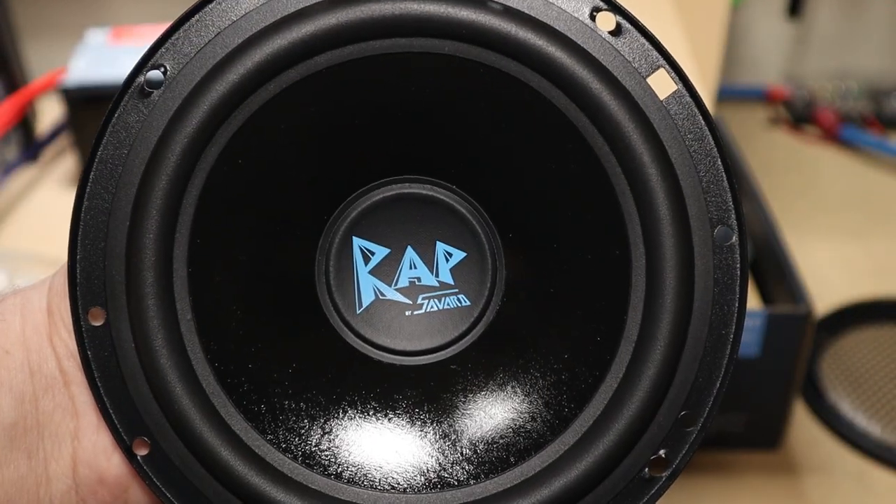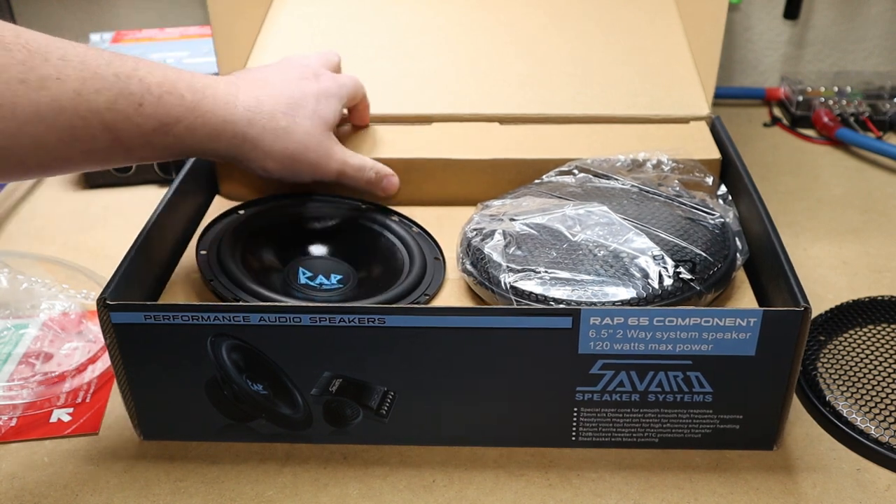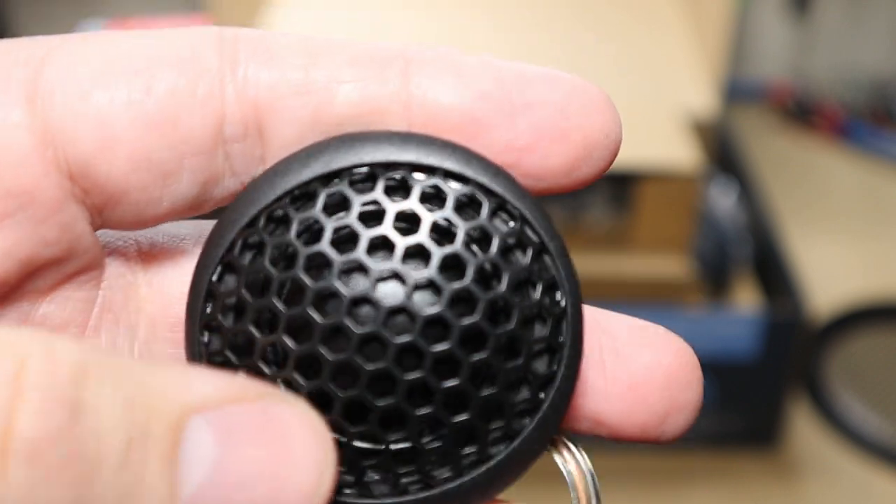We have the nice blue logo — really digging that. 120 watts max power. I believe these are rated for 60 watts RMS. Let's get into the accessories in the box here.